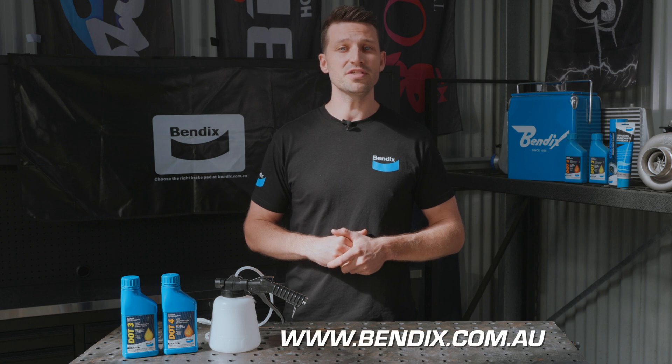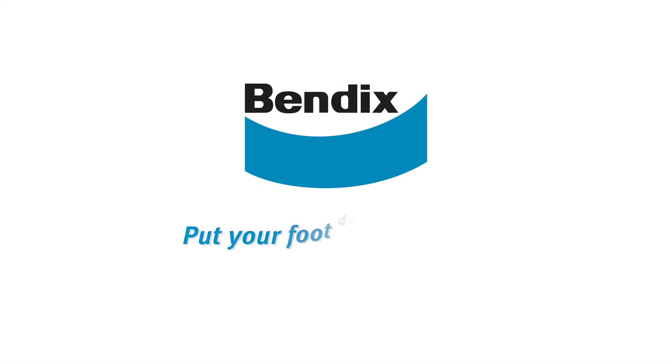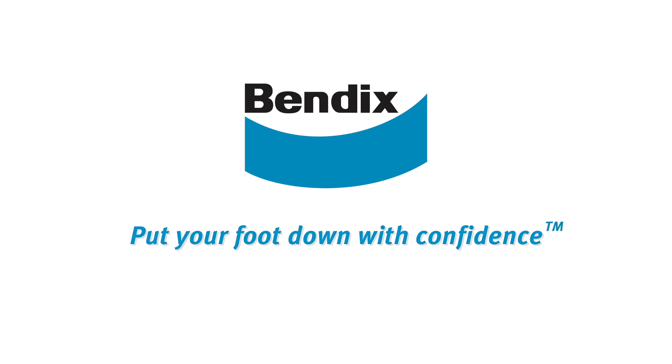For more information on Bendix products, visit www.bendix.com.au. Bendix — put your foot down with confidence.